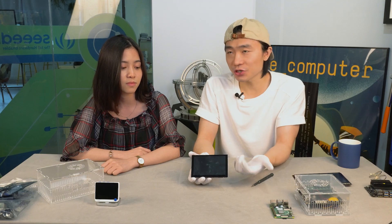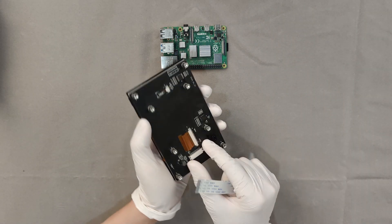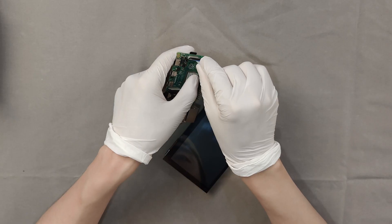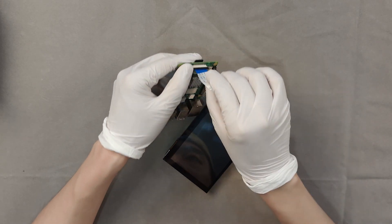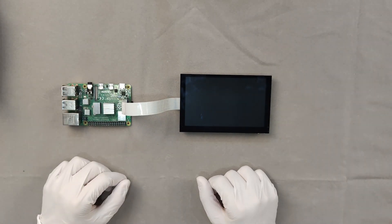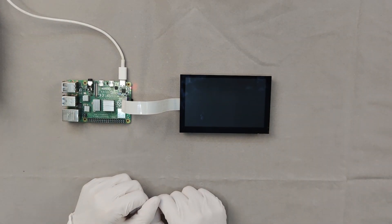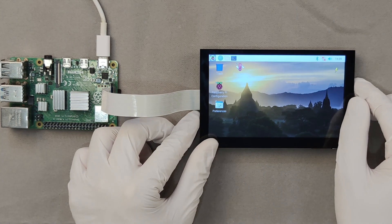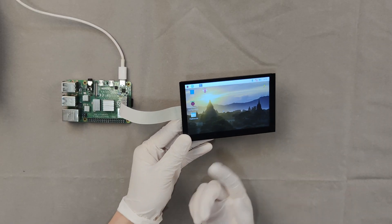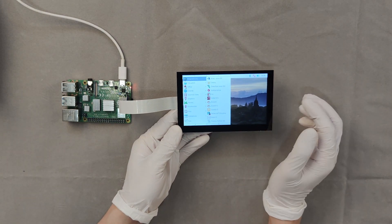Then how does it perform? Let's check it out. Let me show you how to assemble the screen. Firstly, connect it with the Raspberry Pi using this cable. This is connected. Now let's power the Raspberry Pi on. Now let's give it a little try. Don't you want to touch it? The touch screen. Now let's click the menu. Everything looks fine.